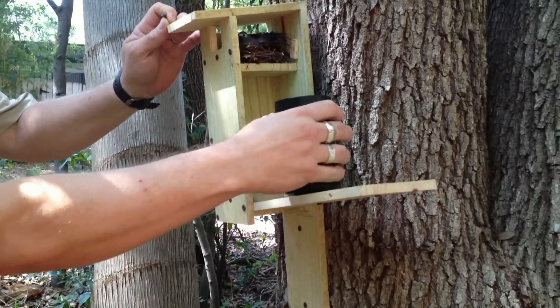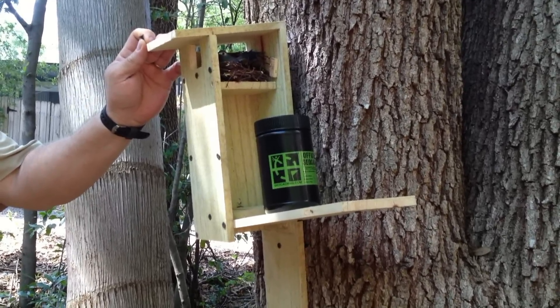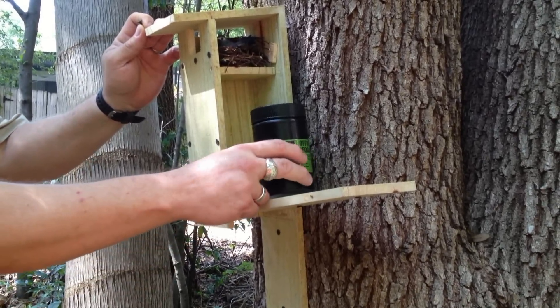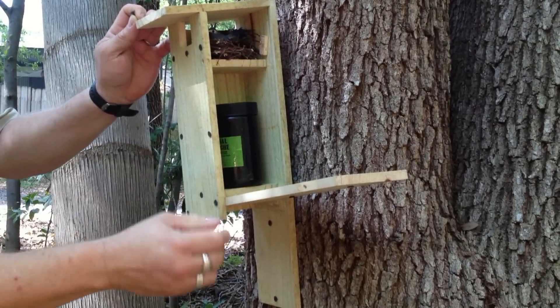And up on top there's a little nest with a blue bird in it. We thought it was really cute and they did a great job. Love to see these homemade geocaches and just wanted to share with you this unique cache. Thanks!